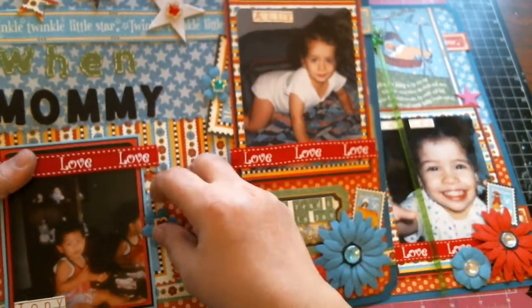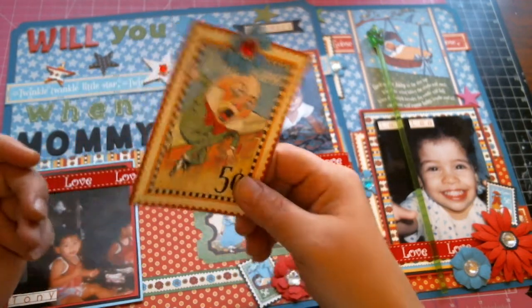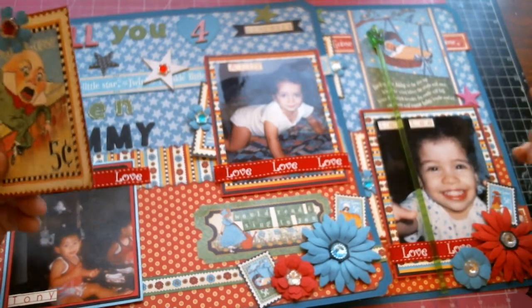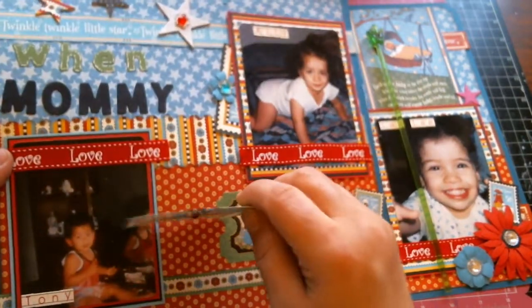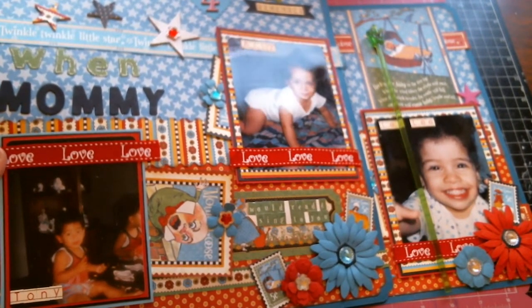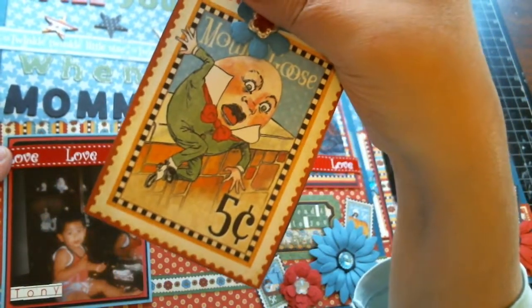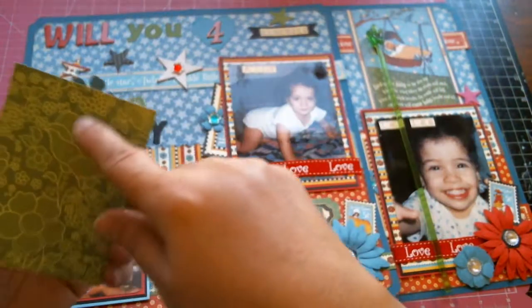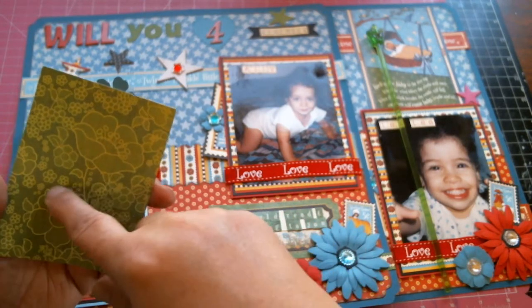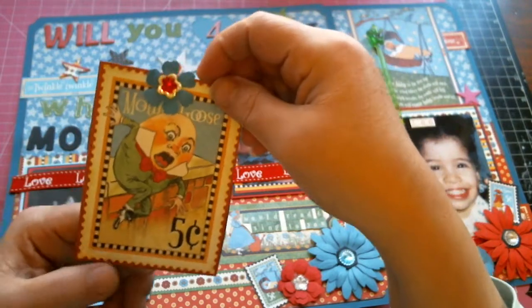Behind each photo I have a picture, and this is why this collection rang home for me so much. I tried to match the picture to each child's favorite Mother Goose rhyme. This one — Tony — he loved Humpty Dumpty and also the cat and the fiddle. I was lucky they had a Humpty Dumpty card, and I will journal on it reminding him of which were his favorites when he was a baby and how we would cuddle on the bed before his brother came along.